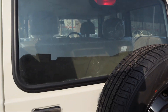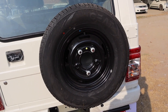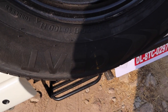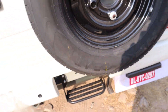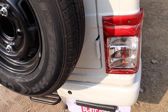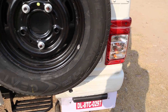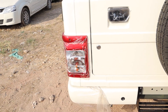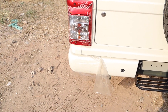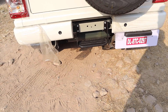At the rear, you have a halogen high mount stop lamp, black handle, and the tailgate opens to reveal the spare tire. The spare tire size is 215/75 R15, which is a full-size spare tire. You also have a big size halogen tail lamp. You can install chrome garnish as an aftermarket accessory for around 800–900 rupees. You also get a big size rear bumper with a rear parking sensor.